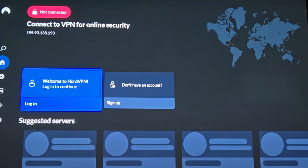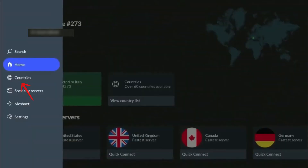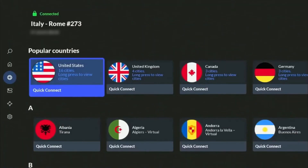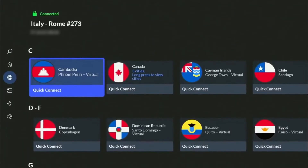Once installed, open NordVPN and log in with your account details. Next, choose the country or server location you want to connect to and press Connect. Your Hisense TV will now be connected through the VPN, giving you access to apps and content from that location.